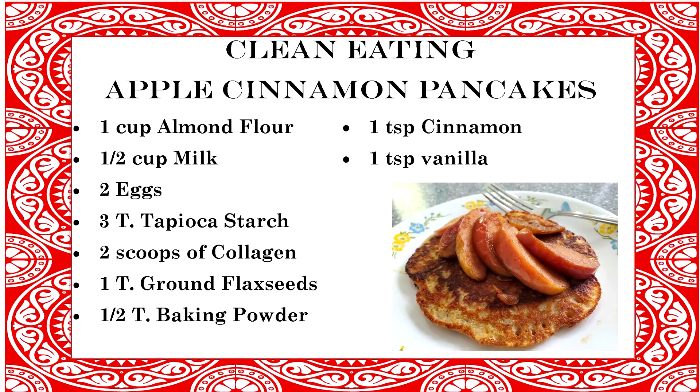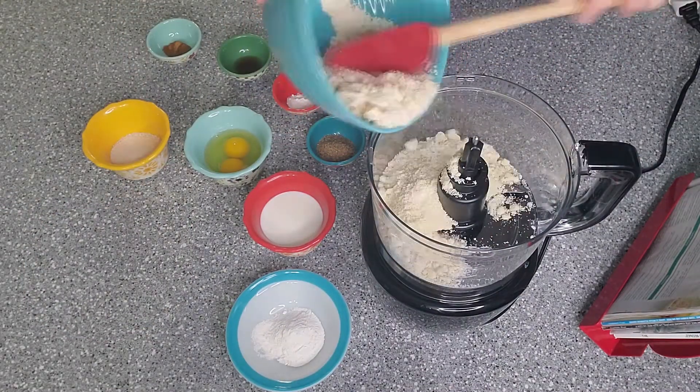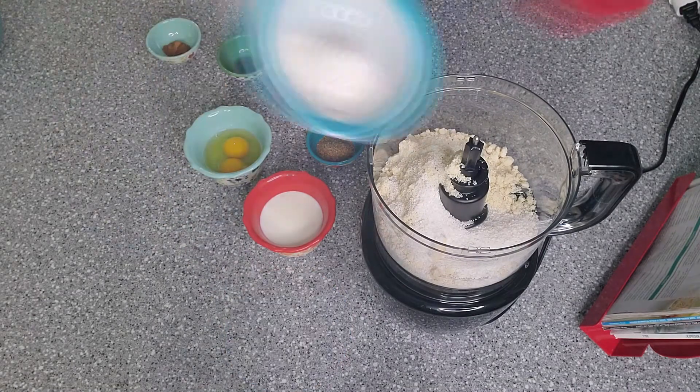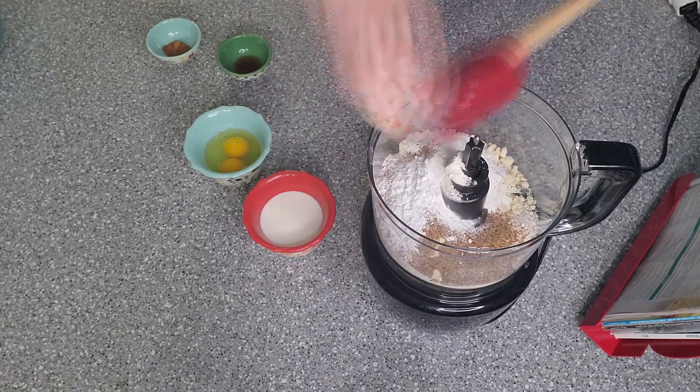Hello foodie friends, welcome to another clean eating breakfast. This one is quick and easy, and hopefully it tastes good. Pause here to write down what you'll need. In your blender or food processor, you're going to combine almond flour, milk, eggs, tapioca starch, collagen, ground flax seeds, baking powder, cinnamon, and vanilla.